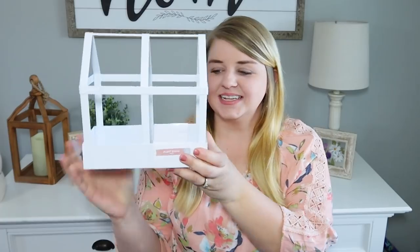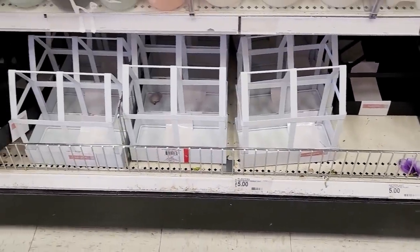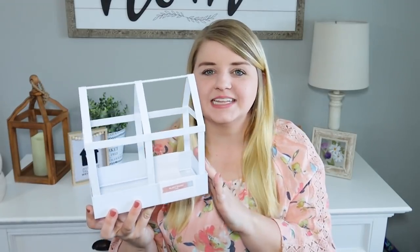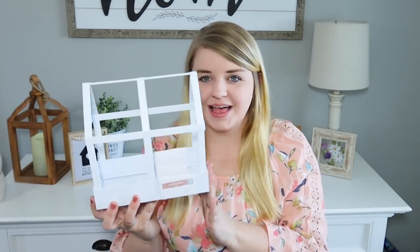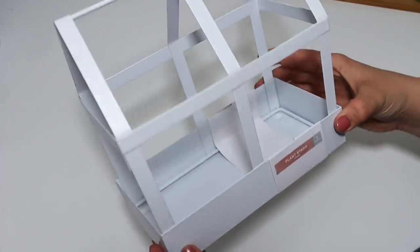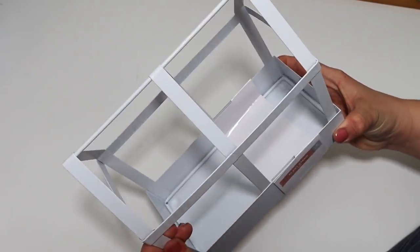I was so excited—I got this from Target for $5. I know these plant stands have been super trendy for the last couple of years. When you stick a couple of different plants in there, it looks so adorable, like a mini little greenhouse. I'm all about growing flowers and we grow our own garden every year. I love how it's white. I also purchased a black one just like this so I can trade them out. If you wanted to, you could spray paint this any color to match your style. I love how this is metal—it's going to last for a long time.